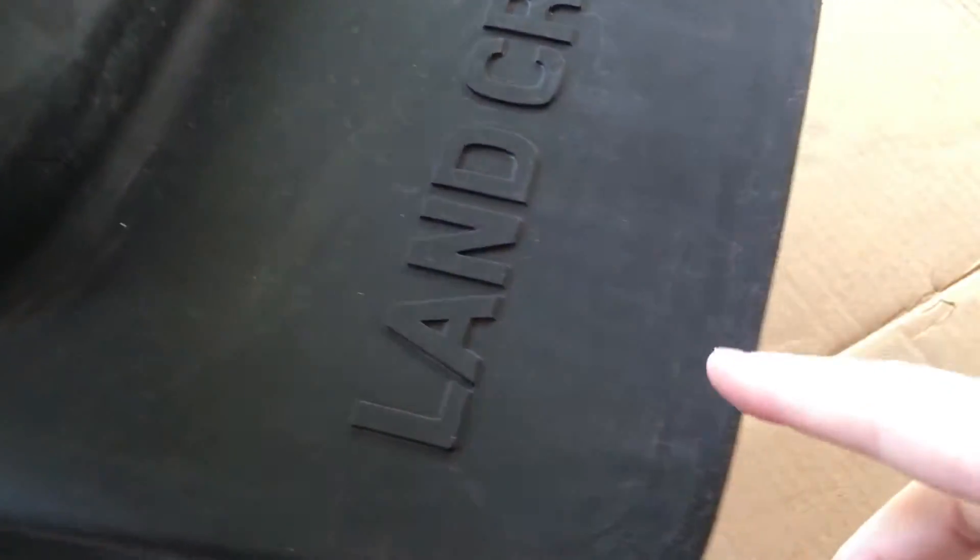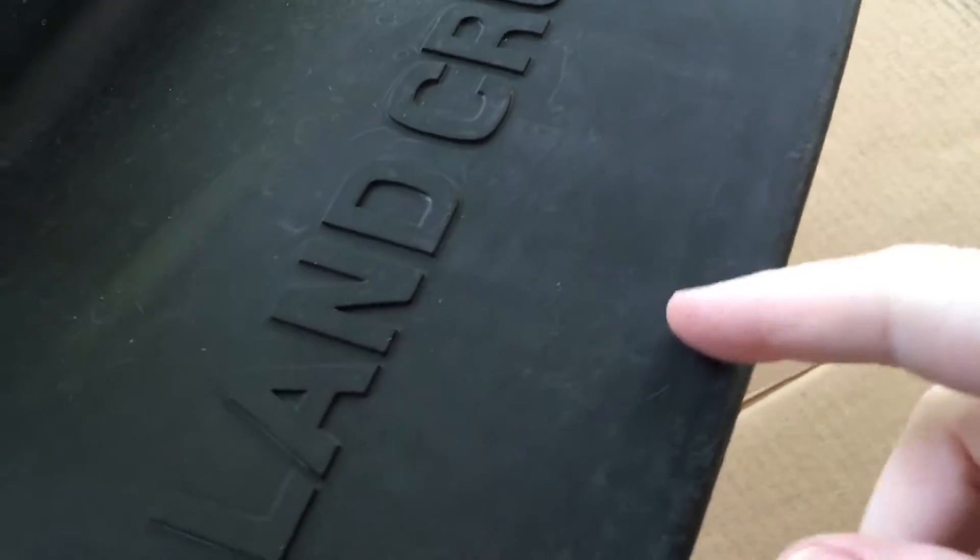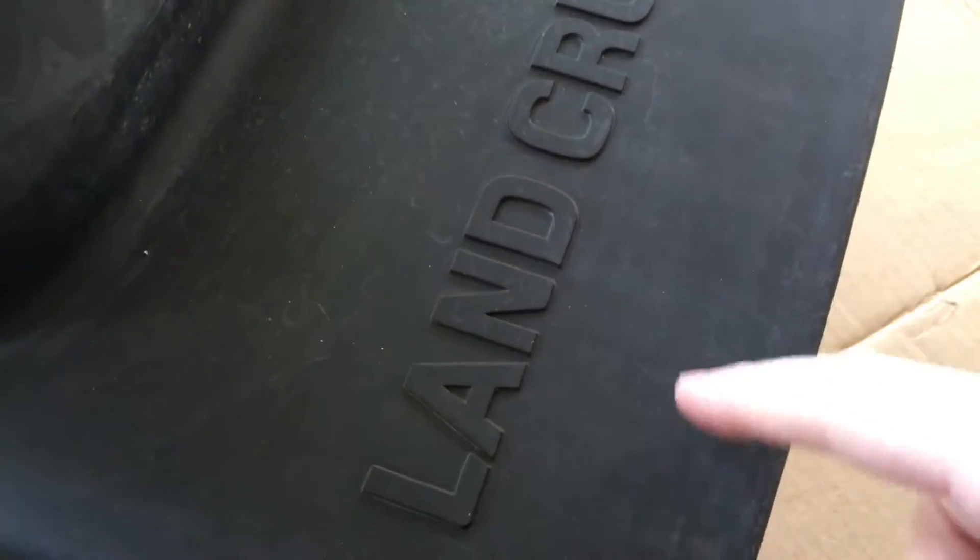I scrubbed these with the Super Clean and I had to scrub multiple times. This is 23 years of asphalt and stuff on them, so I'd spray it, scrub it, rinse it, and did that a couple of times. It looks like there might be some water spots, so I'm going to wipe these down with some alcohol.